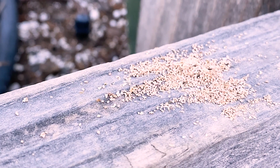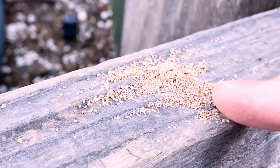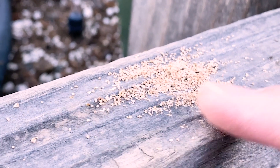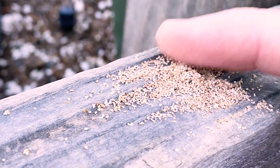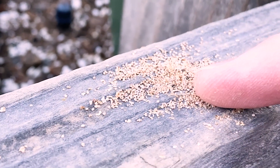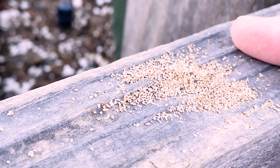This is mealworm frass, or mealworm poop. Basically it has no smell, it stores well, it's dry and lightweight, and you can see the little specks of the exoskeletons — which is exactly what you want.